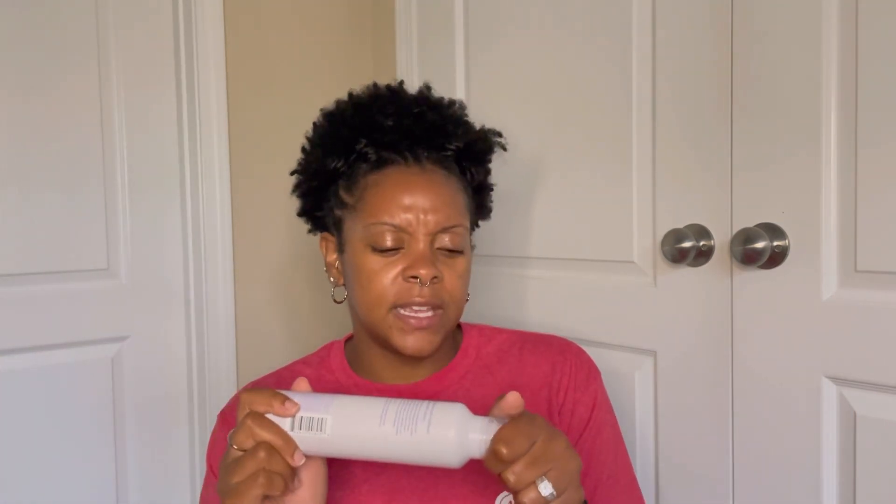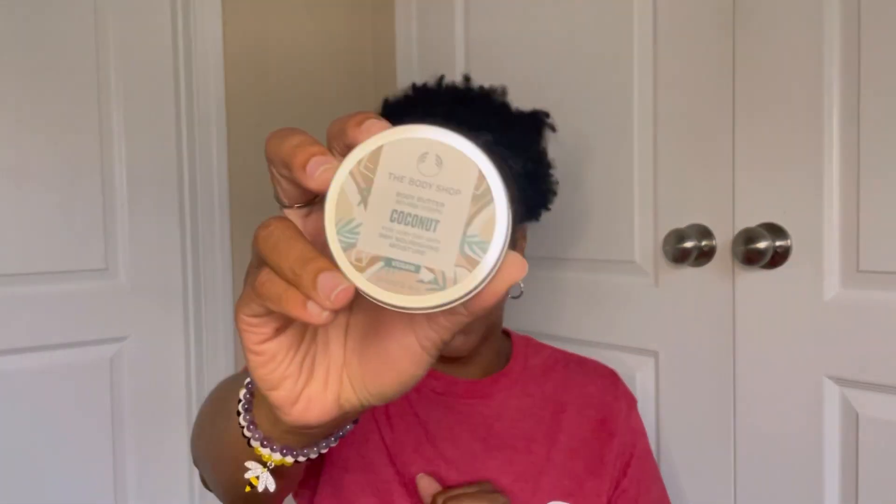I used up the Flamingo Foaming Shave Gel — it took a while to finish but I really like it. It has a nice fresh scent, not overpowering, and it's a thick shower gel that feels really nice. It's inexpensive — I think I got it at Target. I would absolutely repurchase. And the last body product is the Body Shop Coconut Body Butter — thick, true body butter with a mild coconut shea scent. I would repurchase in the bigger size.